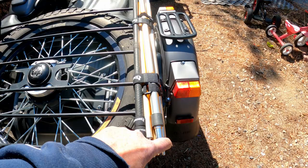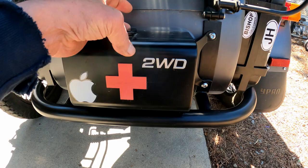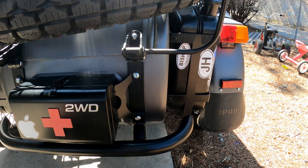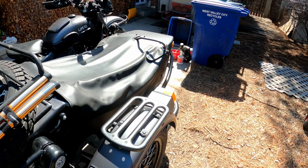Down here we have a little medical box with a first-aid kit inside. I have a bumper. And because we have such long distances between gas stations out here, I added another fuel can. And on this side I have another luggage rack.